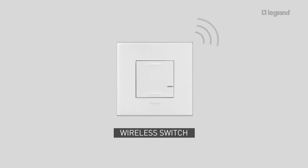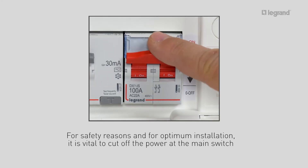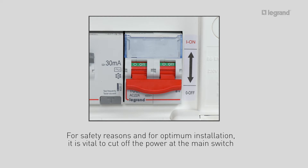Before any work on the electrical installation, it is vital to cut off the power at the main switch for safety reasons and to ensure optimum installation.